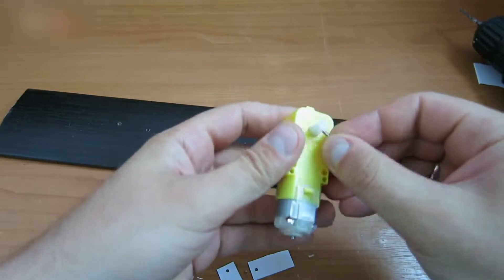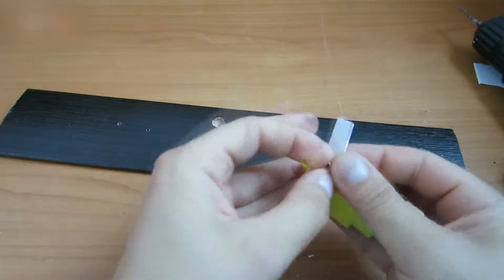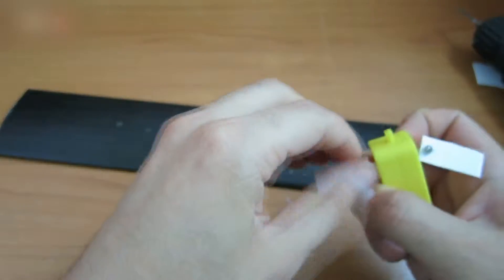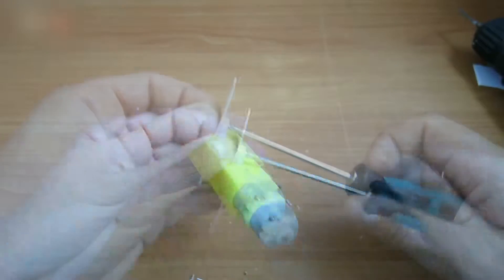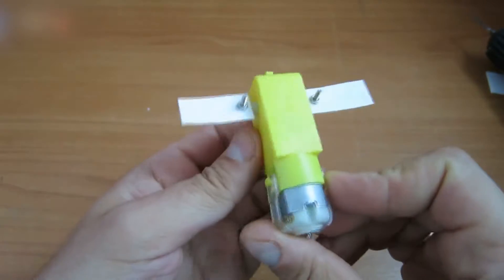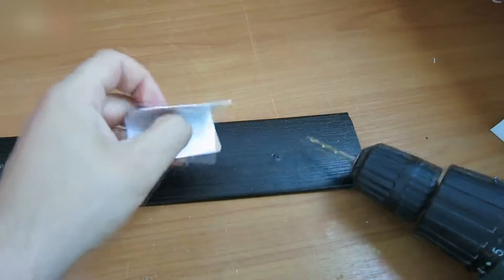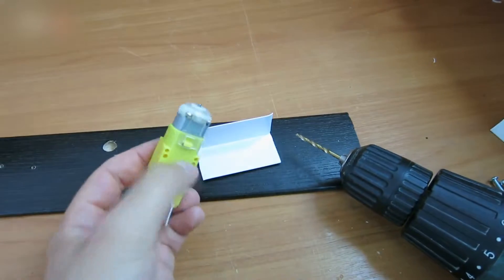Assemble these elements — it should look like a plane. Make two holes in a plastic corner using a 3 millimeter bit. These holes should be wider for the reducer parts to fit into them.